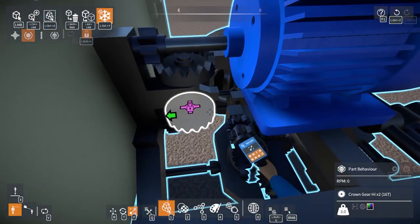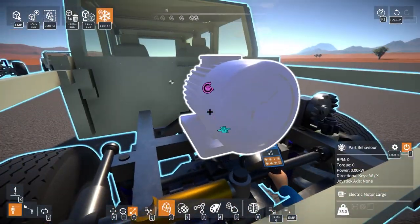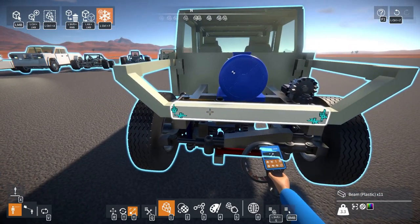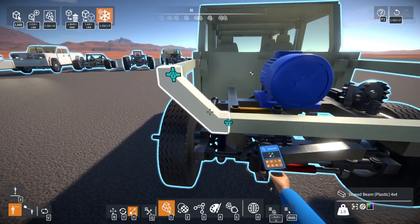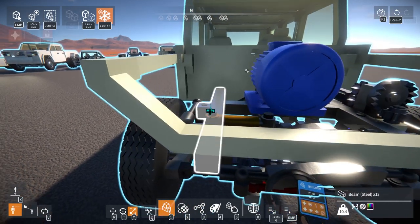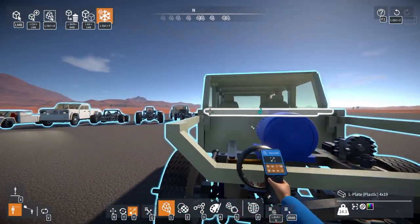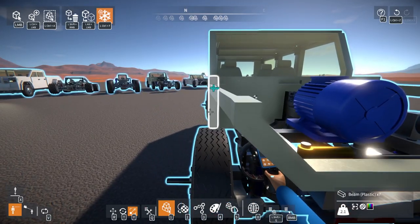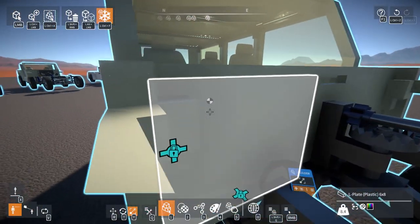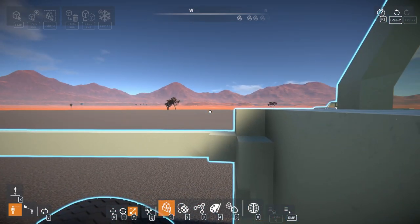I would also like to put an RPM sensor onto the motor because I like being able to see how fast the motor is spinning and my overall speed and stuff, but that can wait till after. I might bring this down because the hood needs to have a bit of a slope in it, which might be a little difficult. I also need a way to make it open and close, so I need to make a simple hinge.